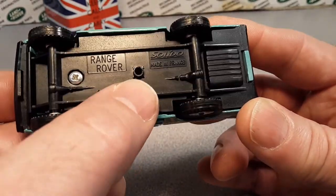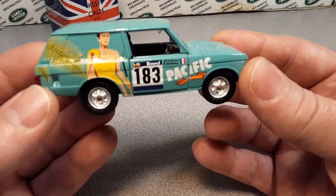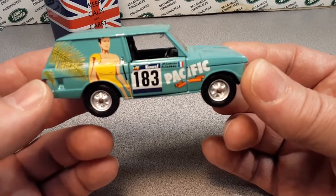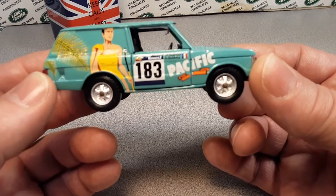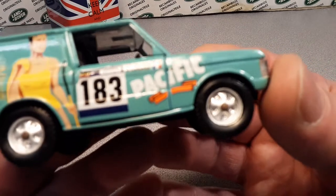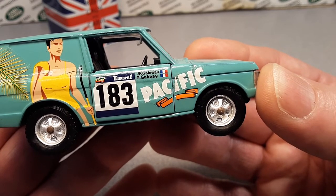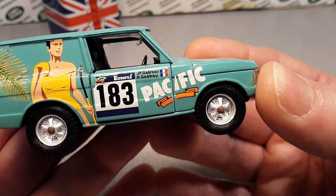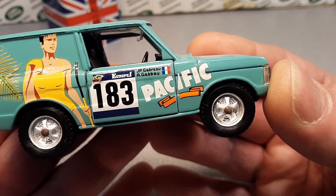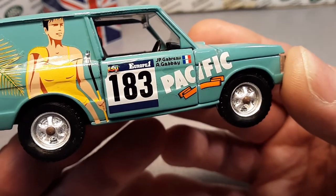And it does have a place where it was at one time screwed to a base, so normally this comes with a base, and it said — what did it say? — 192... 1927 Land Rover Rally, number 183. That's what we're looking at here. As you guys can kind of see here, if we could focus — this was the Range Rover Rally, Paris-Dakar Rally Raid, second place, and Garbaru and Gabay were the drivers there. I believe those are the French flags there, number 183.